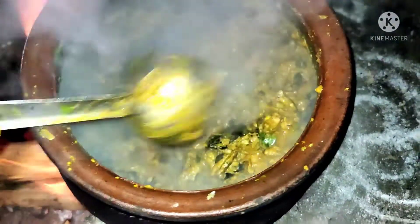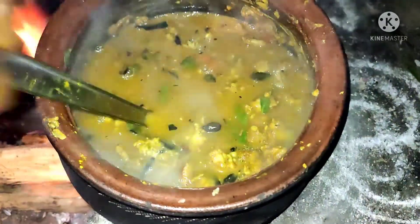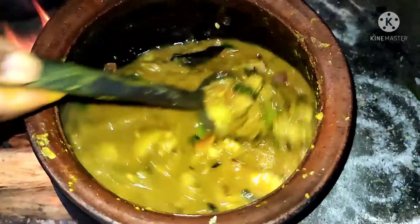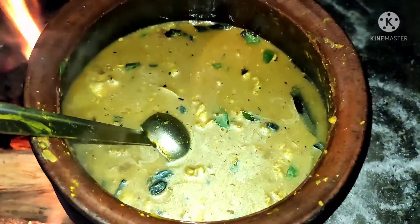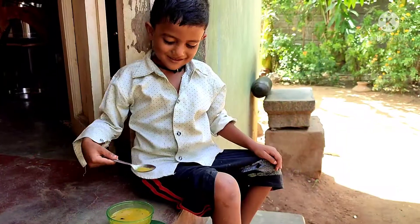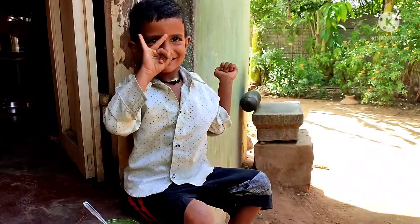All the masala and mutton are cooked well. The lentils and potato will be mashed, giving a nice thickness — it's a hotel style mutton soup. Thank you for watching, please support Chef Jagdish Karpia's YouTube channel.